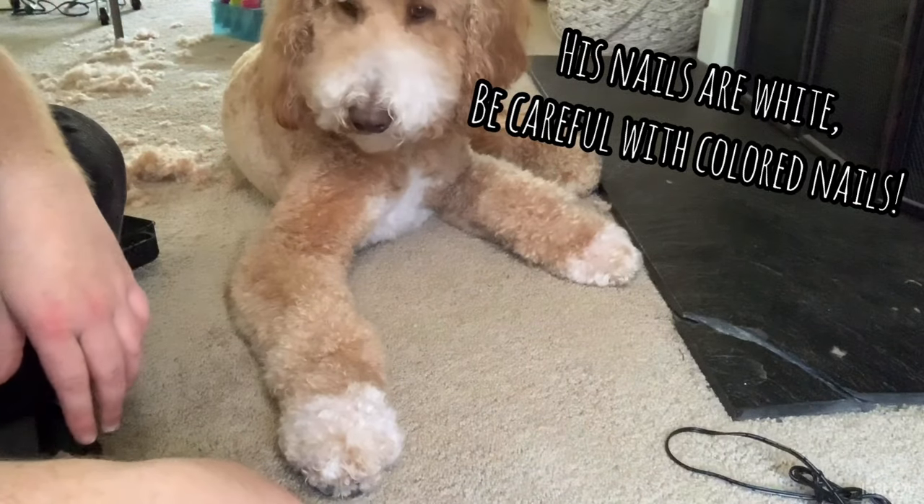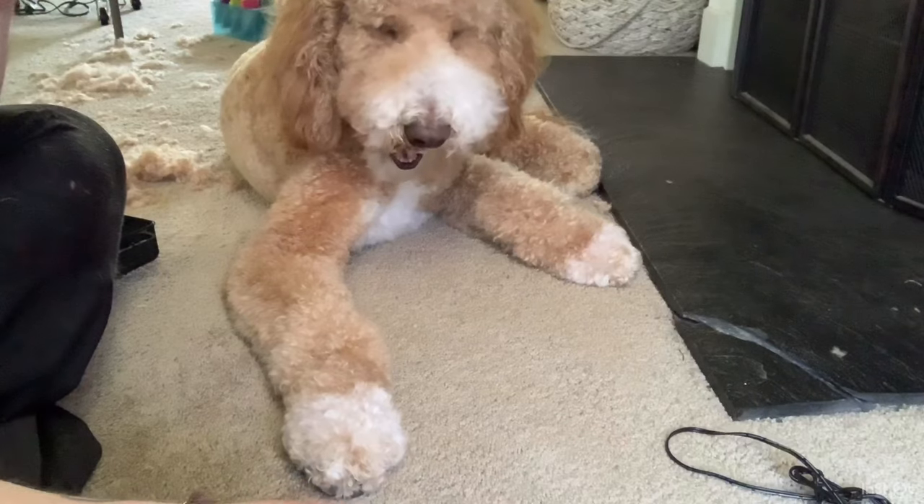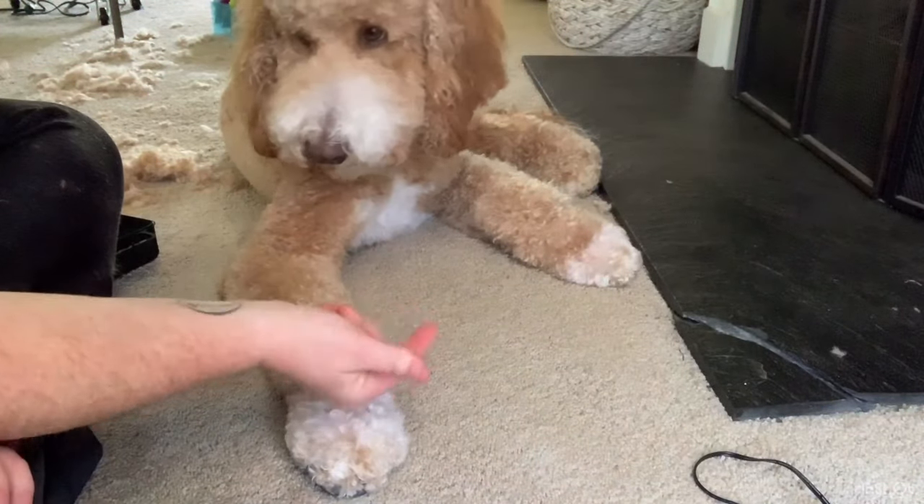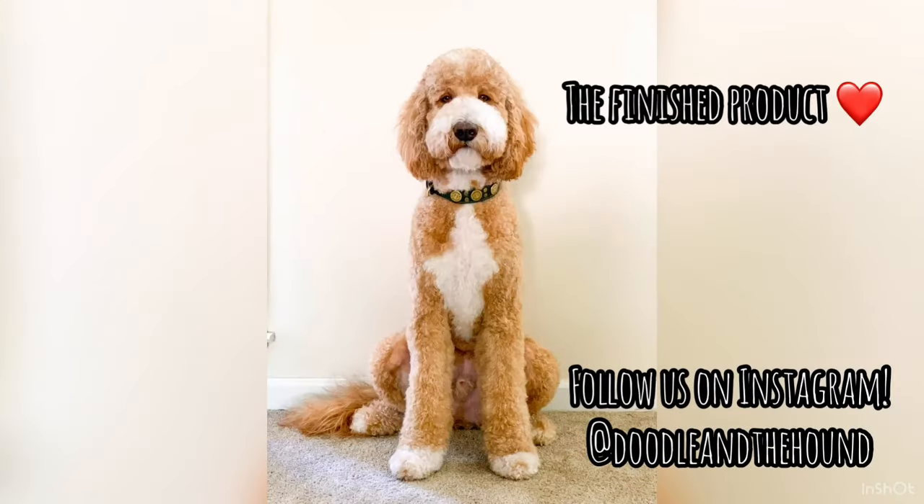And that's it. I already had done his back legs so they're not going to be trimmed. And that's it — good job!